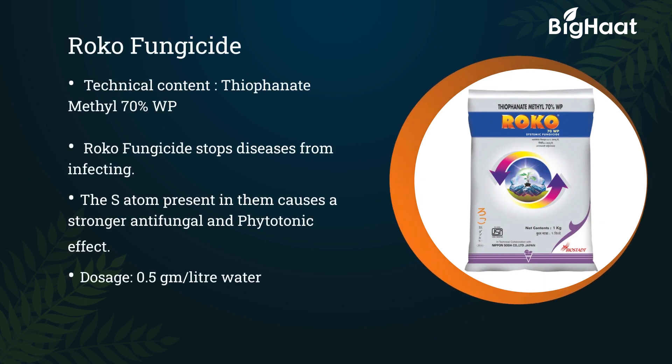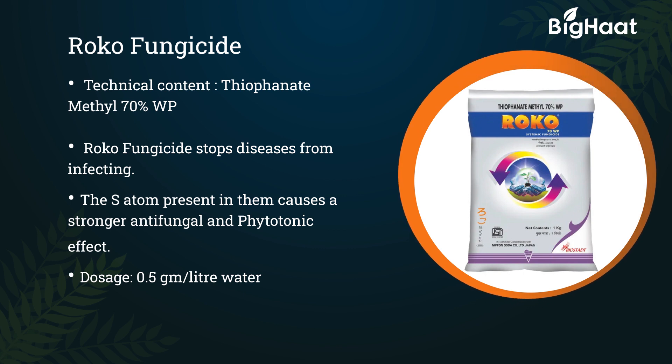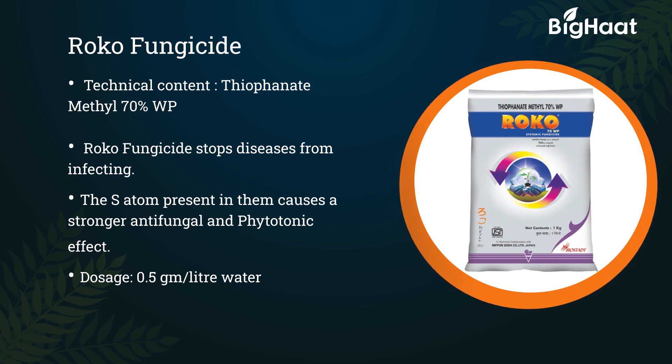B-Control fungicide. Its technical content is Thiophanate Methyl 70% WP. B-Control fungicide stops diseases from infecting. The S-atom present in it causes a stronger antifungal and phytotonic effect. Its dosage is 0.5 g per liter of water.